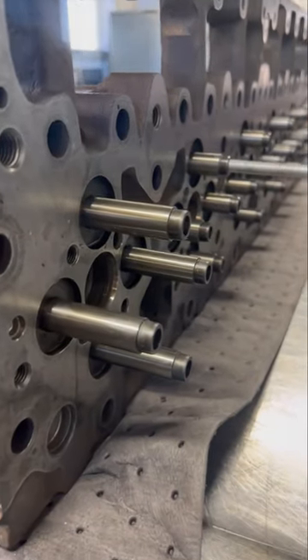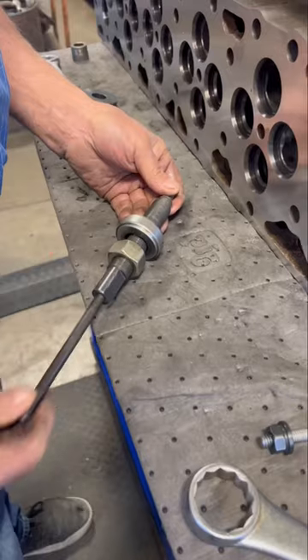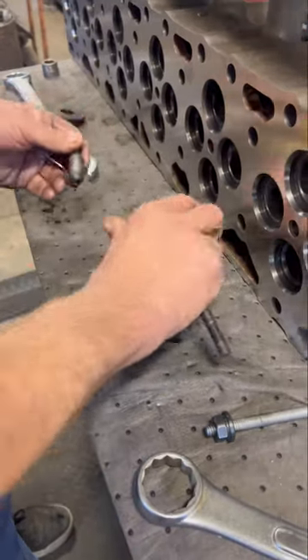Today we're installing the valve guides in this L10 Cummins head. We're trying something new by slightly modifying our harmonic damper installation tool to be used to pull the guides into place.